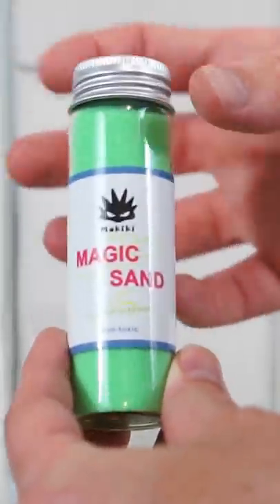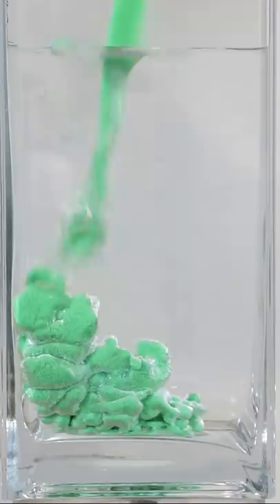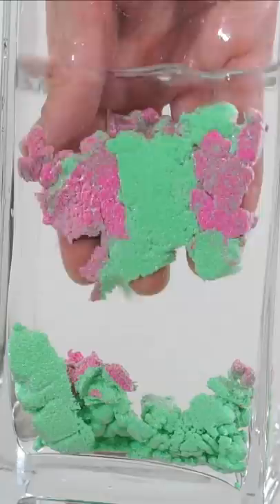This is called magic sand. When you pour it in water, it can't get wet. It's super hydrophobic, so that means it keeps a coating of air around it. And because of the surface tension of water, it keeps the sand clumped together. So the coolest thing is once you pull it out, it's just sand again.